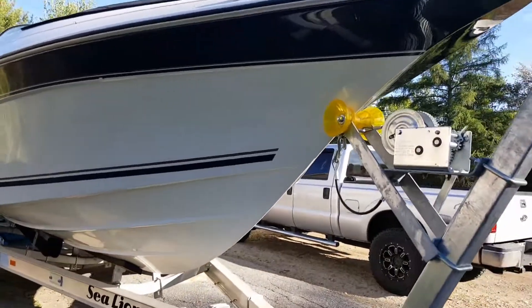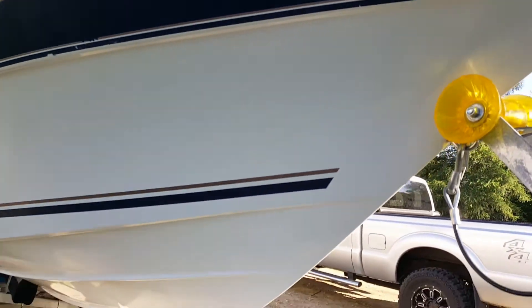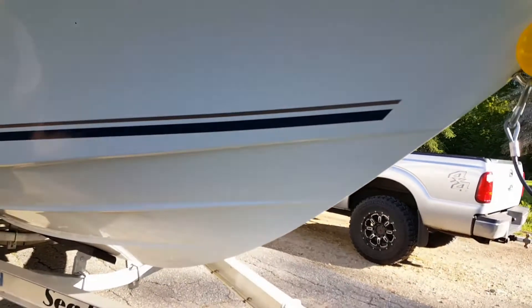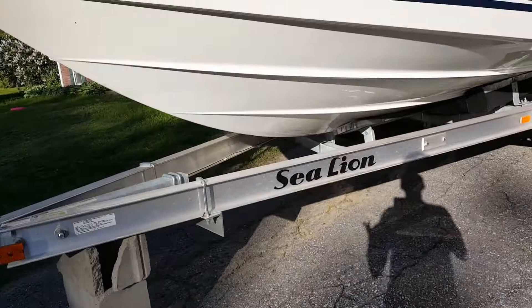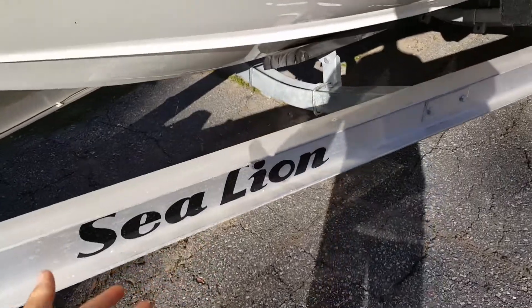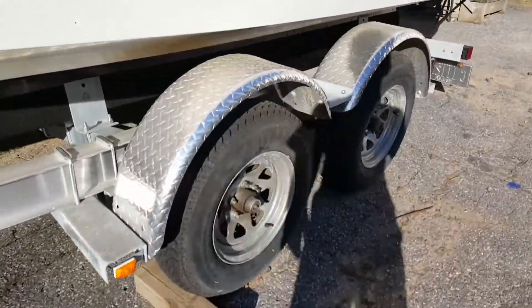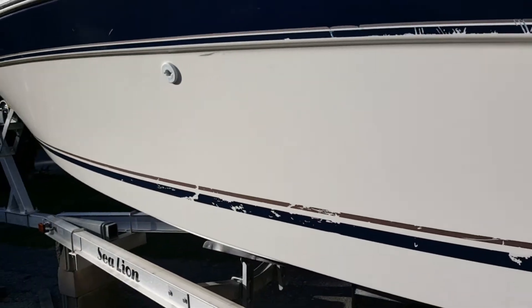Hey, what's going on guys? Today I'm going to be doing an overview of my family's Doral 230BR. We bought the boat about one to two years ago. It has a brand new Sea Lion trailer, dual axle, and it was just buffed not too long ago.